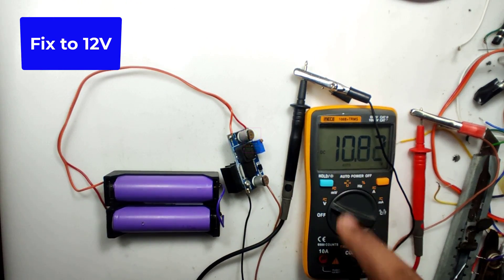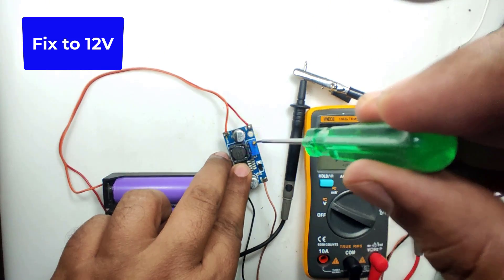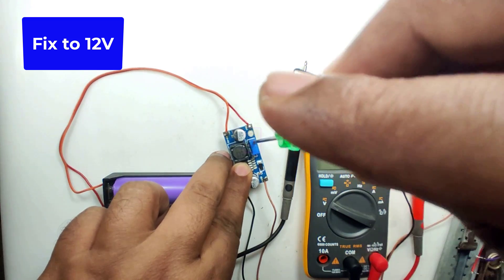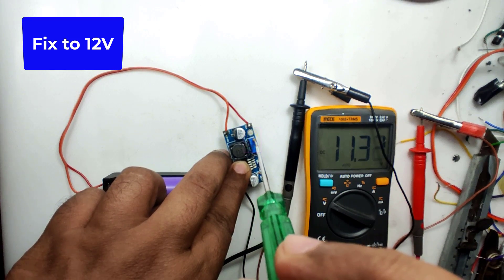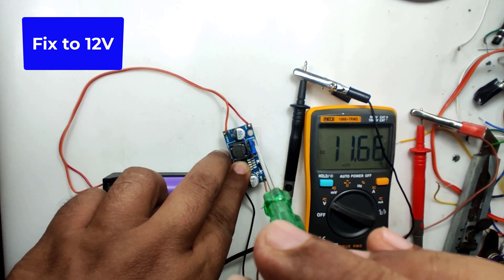A peculiarity of a booster module is: if the input voltage is less than the fixed level, the module will boost the voltage to that particular level. If the input voltage is higher than the fixed level, then whatever the input is, that will pass through to the output. That is why a booster module requires a regulated power supply for its operation.